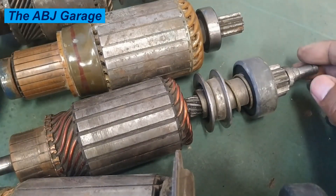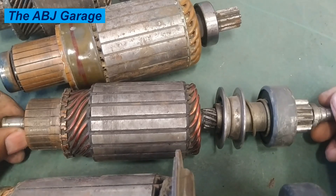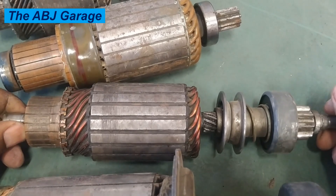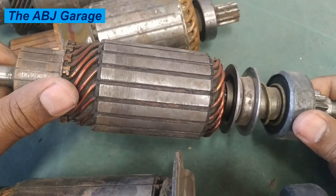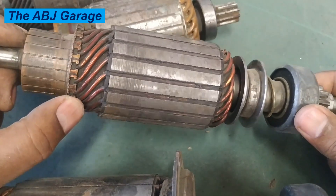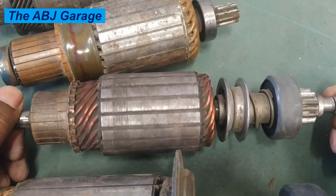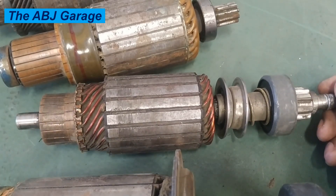Finally, natural aging and wear is another cause of armature failure — tear and age-related degradation over time. Armature windings are not forever; they will weaken and can lead to failure as a result of excessive use and gradual wear and tear. If the armature is old enough, it may fail as a result.